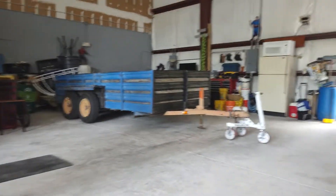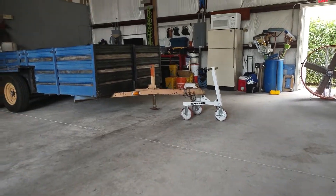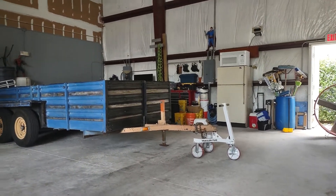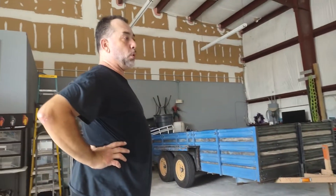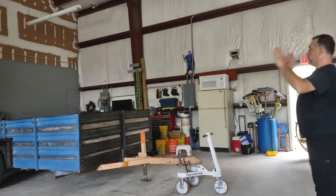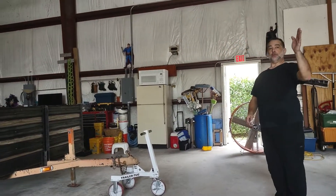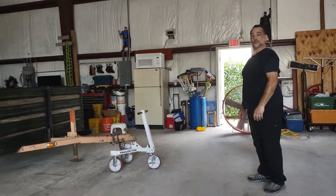Anyway, that was pretty cool — now we get to work on the trailer. We can put it anywhere; this allows us to utilize more of the warehouse space. We eventually want to have basically parking spots one, two, and three right here — that's the goal.